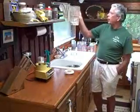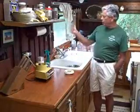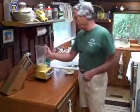16 ounces on a 40-ounce blender is a bit much. I'm going to cut it back to about 12 ounces — that'll probably be about right.